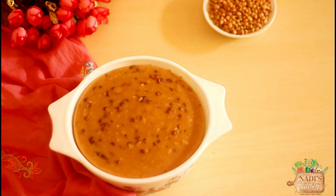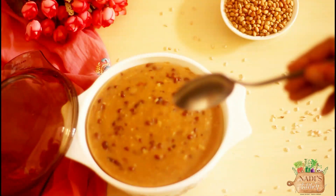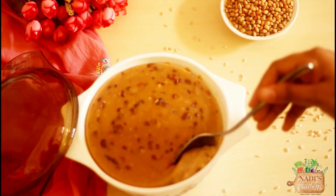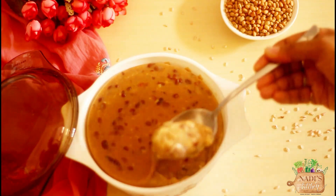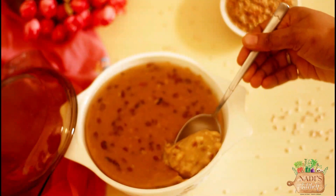Now we are going to cook a little bit of a pan. It's very tasty and creamy. If you don't like it, you can use it as well. Let's put the recipe.